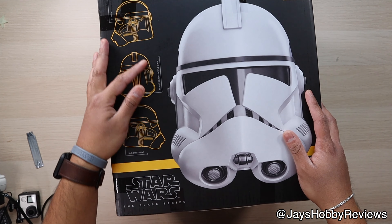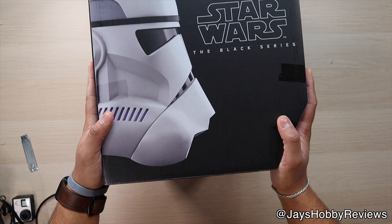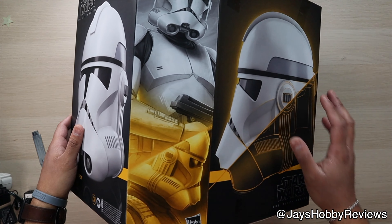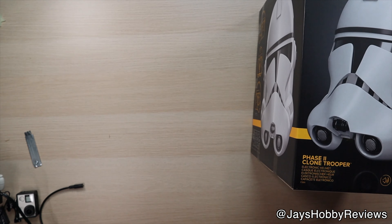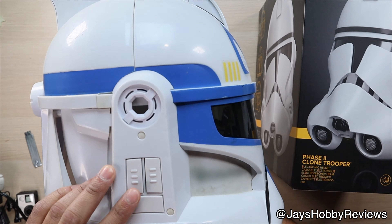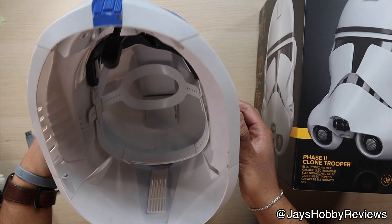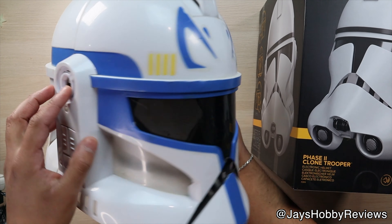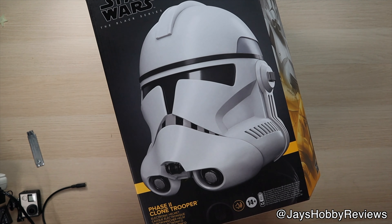And here we do have some measurements, but obviously it's in the Star Wars language. This thing is so cool. Hopefully they do end up making a Rex version because that would be ideal. I do have an older Rex helmet right here, but this is one of those kid versions, which is a Phase 1. It's not too bad as for a display piece. I'm not really sure if it still works — I bought it like over a year ago — but it's still pretty cool. But now I've got an official Phase 2 Black Series helmet.